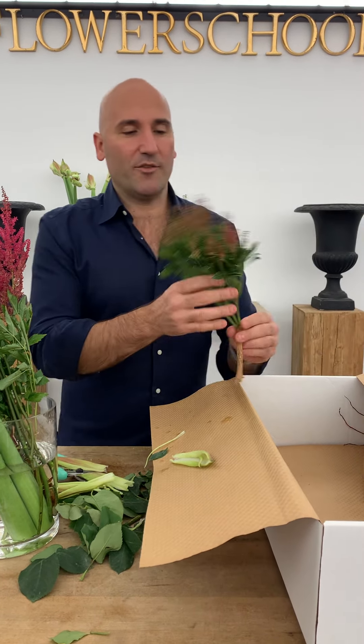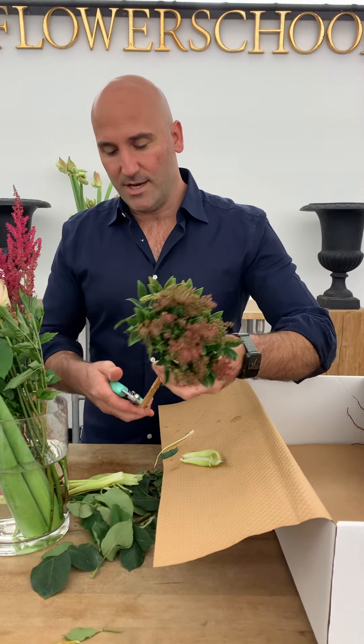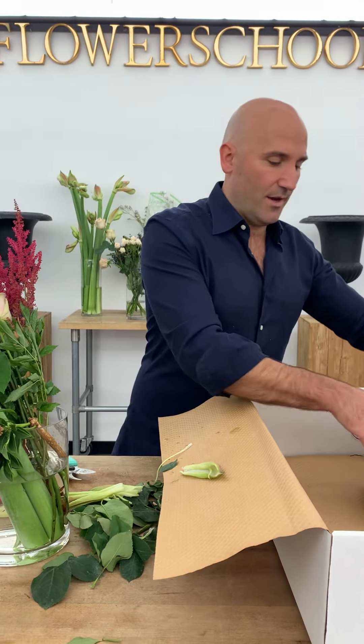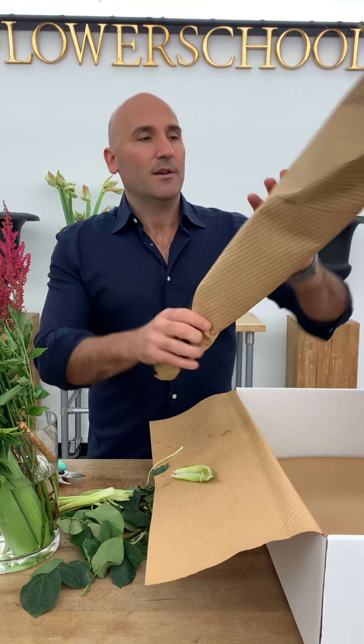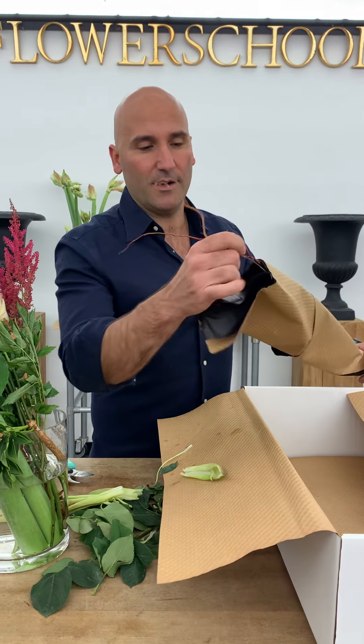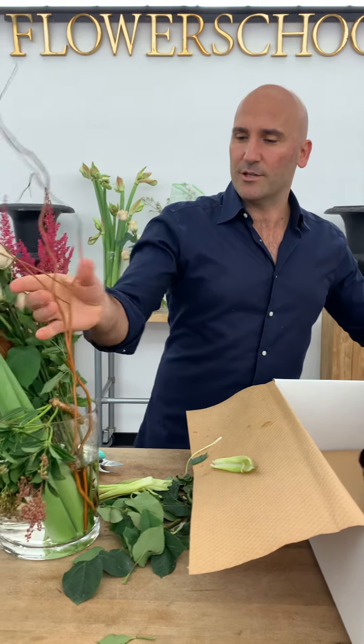We have a sprig of pieris — this is a really pretty foliage that we're going to be using. We'll give it a cut and put it in. We have our vase which we can set aside for now. We also have some curly willow here — curly willow is pretty easy, you can just pull it out, stick it in the water, and give it a fresh cut.